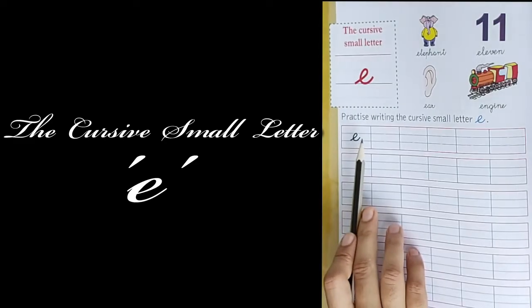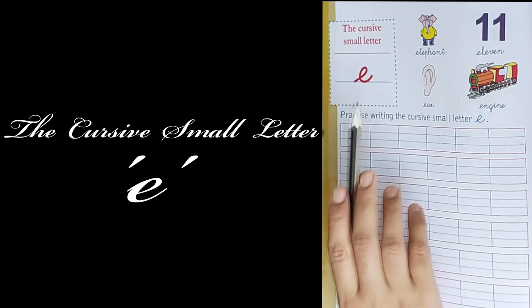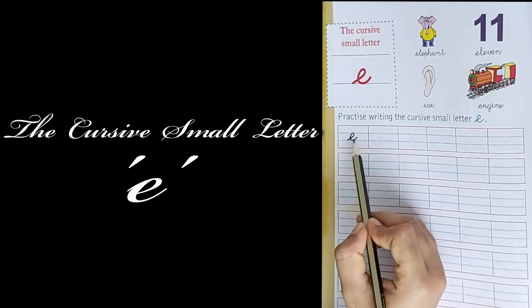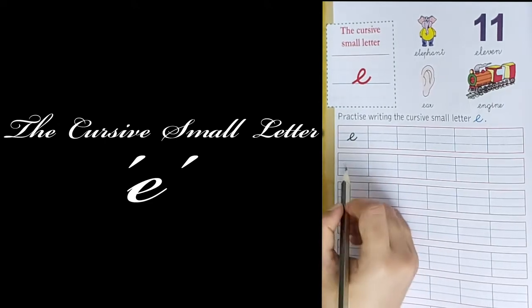Today, let us learn letter E — cursive letter E. Now let me show you how to write letter E. You have to write between the two blue lines. You should not go upward or downward while writing.